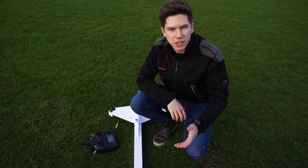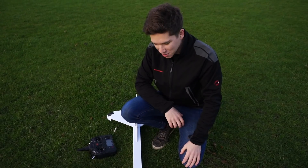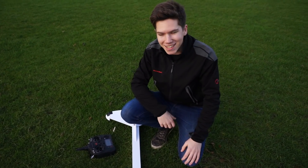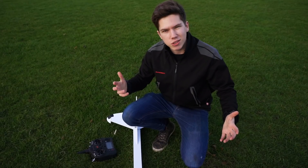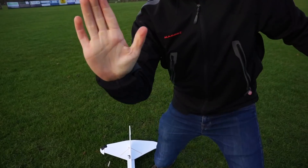That about wraps this episode up. Thanks for watching. Next time we're going to be dropping a space shuttle from the top of this and seeing what happens — we're going to be upping the ante. Like, comment, and subscribe as usual. I will catch you on the next episode of Project Air. Thanks for watching. Bye-bye.